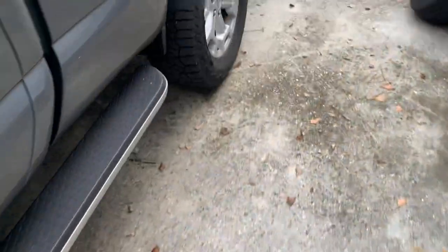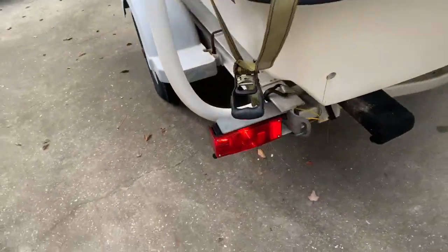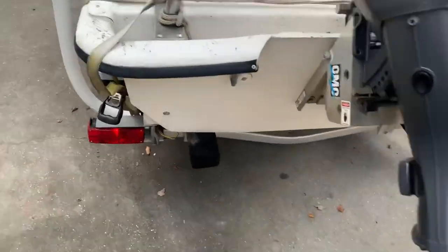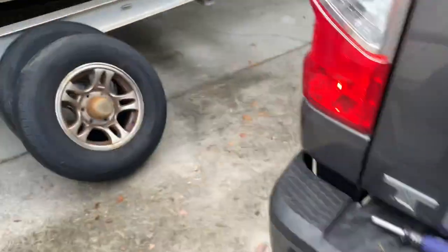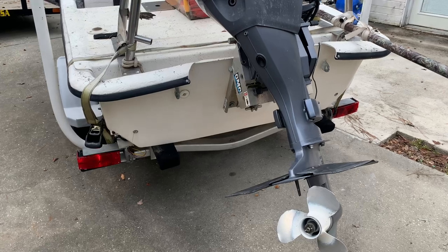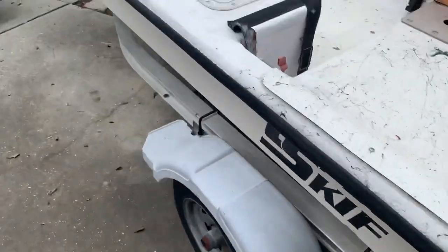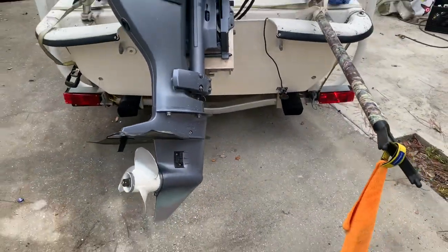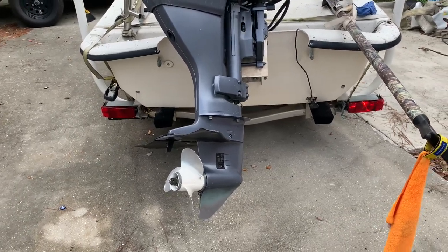I headed up to my truck — which is absolutely filthy from hunting and working — put my emergency flashers on, walked back, and both lights are flashing. Then I turned on my turn signals to make sure they're working properly. I got my left turn signal flashing correctly, then checked the right turn signal. Everything is working: emergency flashers, left turn signal, right turn signal — all looking good.